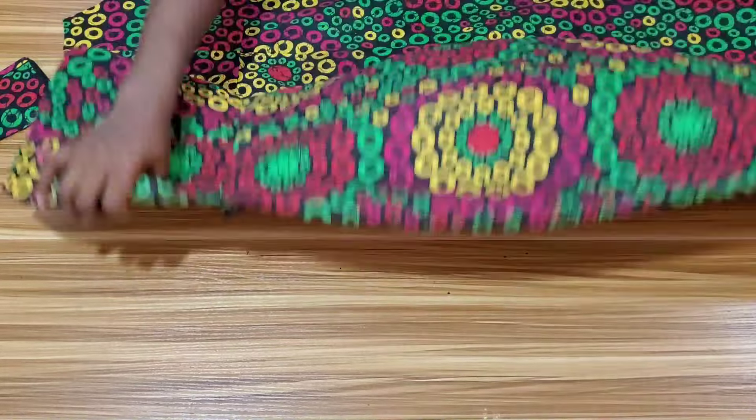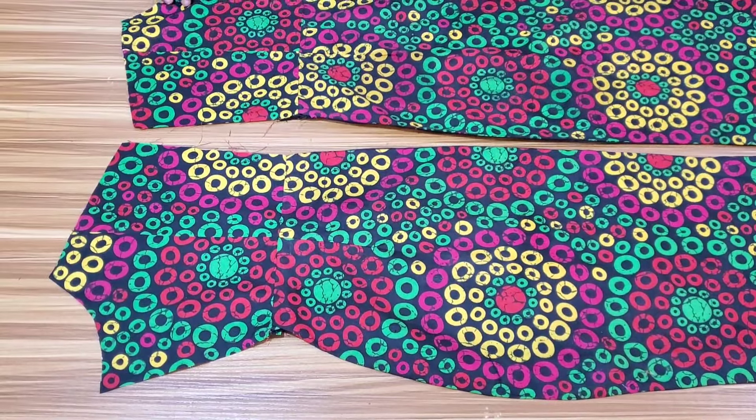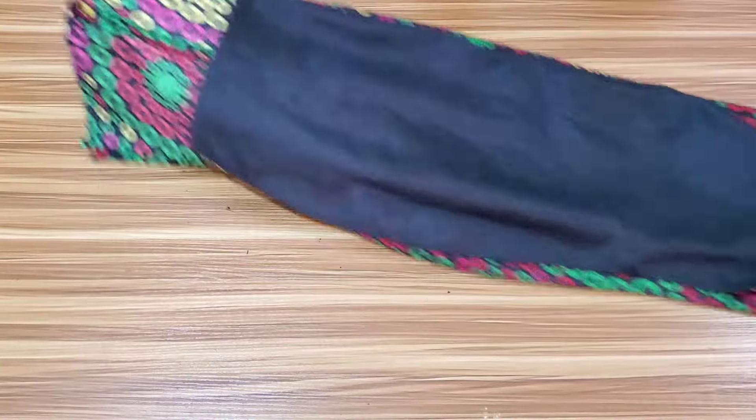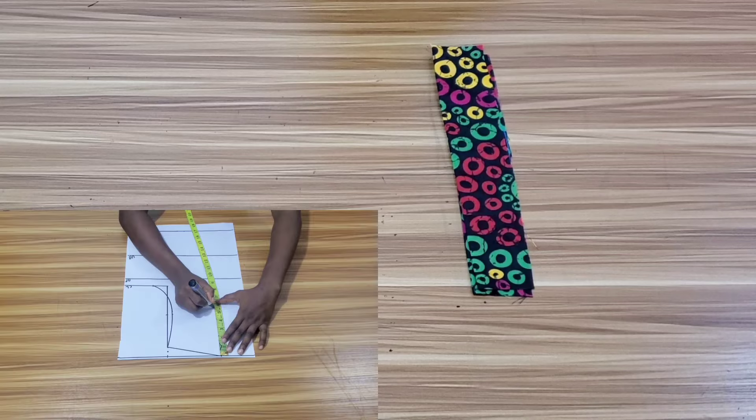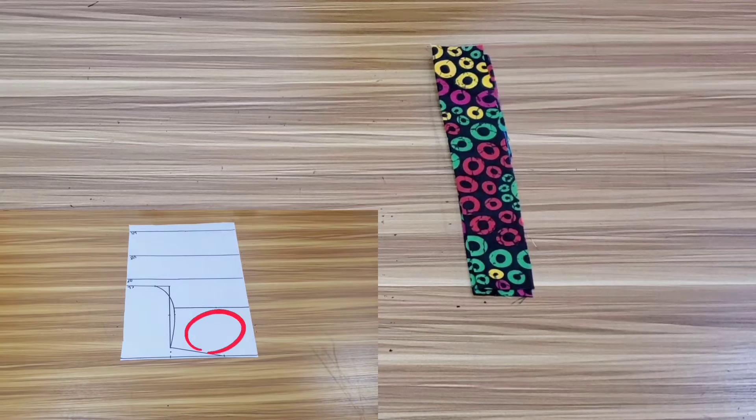I'm done stitching the upper and lower part together and did the same to the back pieces. Now I want to work on the sleeve. This is the strap — I'll be attaching the pleats to it. The length is 12 inches; 11 inches is the actual length but I added one extra inch for stitching. The 5.5 inches I removed from the bodice while drafting is how I came about the length for this strap. For the width I have two inches; when done stitching I'll have 1.5 inches.